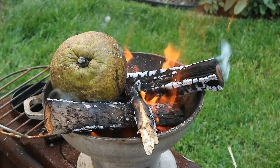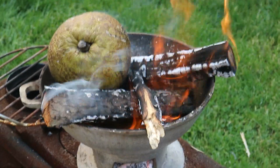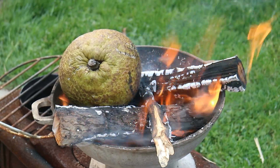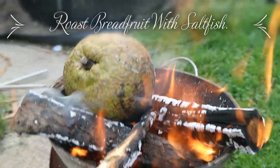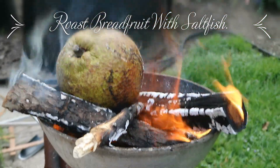What's up soldiers, Chris here CaribbeanPod.com. We are roasting breadfruit outside today. We're going to do roasted breadfruit with stewed saltfish. You're going to love this one. Stay tuned.